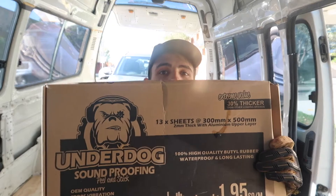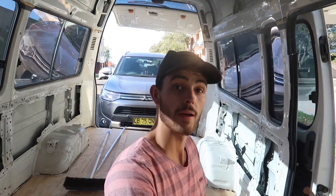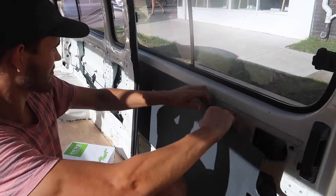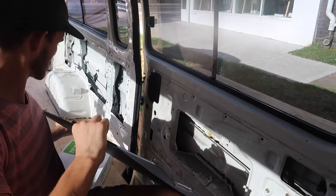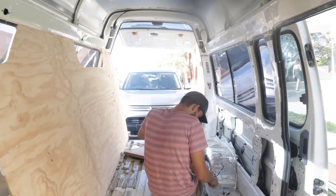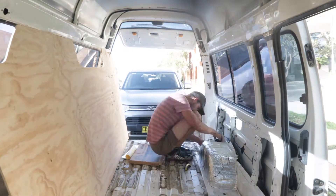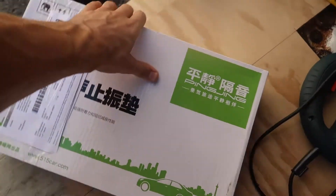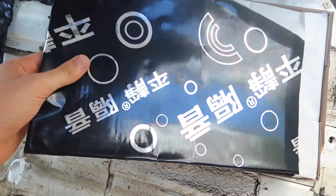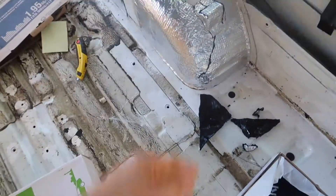Next thing: soundproofing, designed to prevent the panels on your van from vibrating while you're driving around, and it reduces noise from outside — so if someone's speaking and you're on the inside of the vehicle, you shouldn't be able to hear them. We're just going to pull back the sticky side and stick it to the big panels in the van. The stuff I bought from eBay comes all the way from China — this was about $88 — and it's exactly the same thing, just looks slightly different.